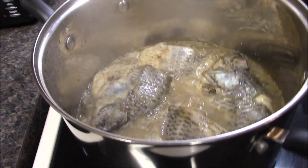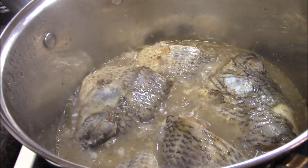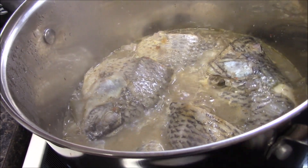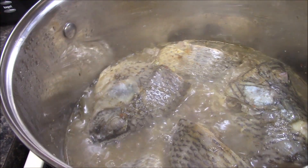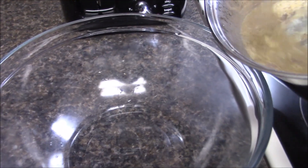As you can see, my fish is nicely cooked. It's been 30 minutes and it's all seasoned and cooked. I don't want it to be overcooked because I am going to dump the sauce on it, so I'm going to drain that water from it.